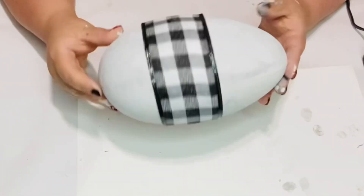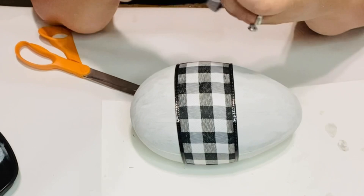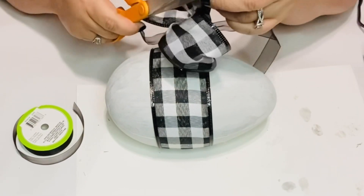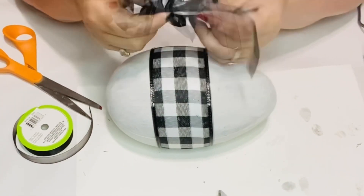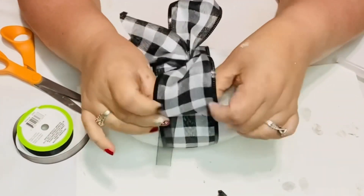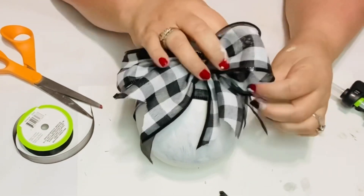This is so easy and so fast — budget friendly, guys — and it comes out absolutely gorgeous. I know you're going to love it if you like modern farmhouse or farmhouse. Now I'm just making a simple bow, folded it over, pinched it in the middle, and tied a ribbon from the Dollar Tree. It's like a see-through satin ribbon, black, and I just tied it really tight with a double knot in the middle and had it all hang with some tails. Looks so pretty — it gave it kind of an elegant look.